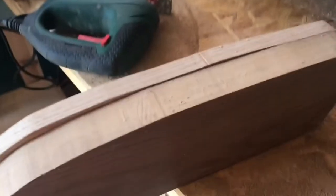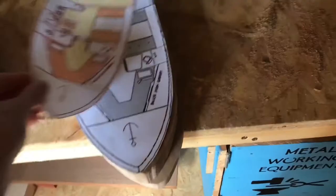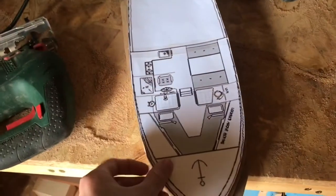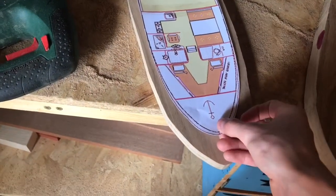I've finally cut both pieces of oak. I printed out my template in three sizes: smaller, medium, and actual size. I didn't think about cutting one slightly smaller, so we're going to use the medium-sized template to recut this piece.